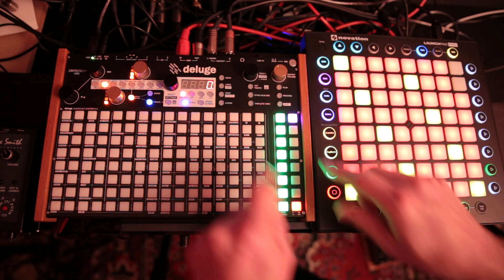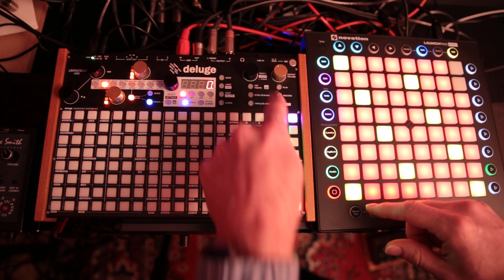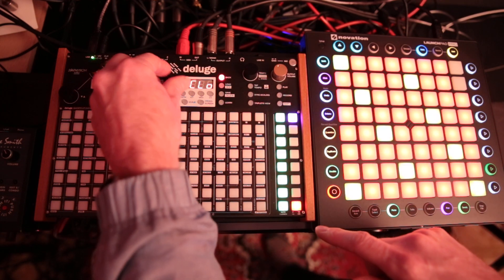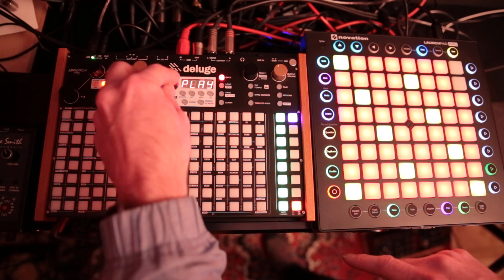To set these up, they're logically mapped where they can be — for example, the Record button will do Record for the Deluge. To get there, hit Shift and the Settings button, go to MIDI, go to Command, and then it starts with Play.